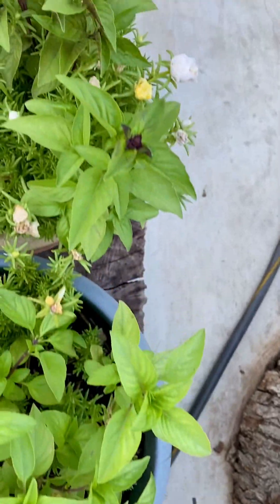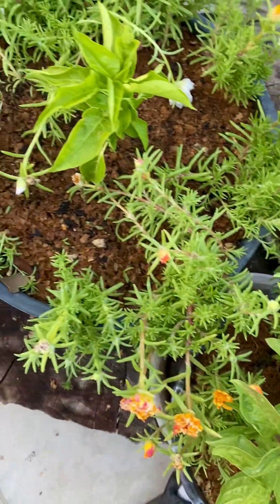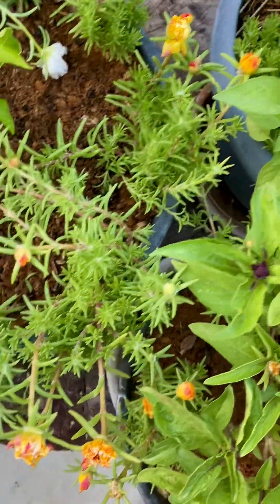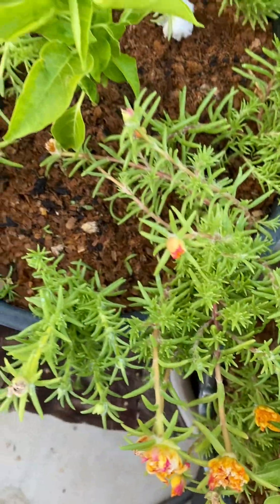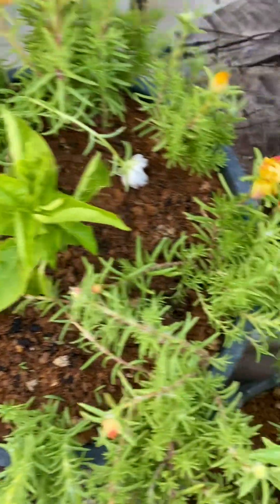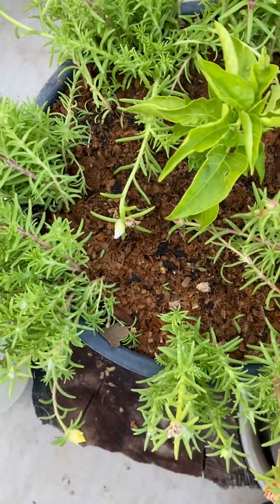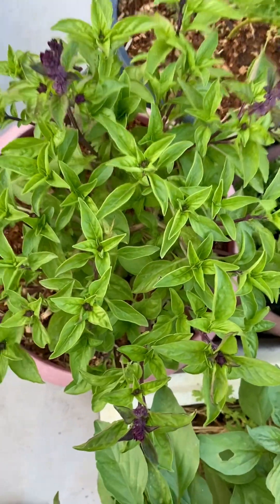These are seedling stalks, and also this pot here has one of the special Thai peppers — hot peppers. This pot was full of Portulaca flowers and I pulled some out yesterday to plant in the front yard.